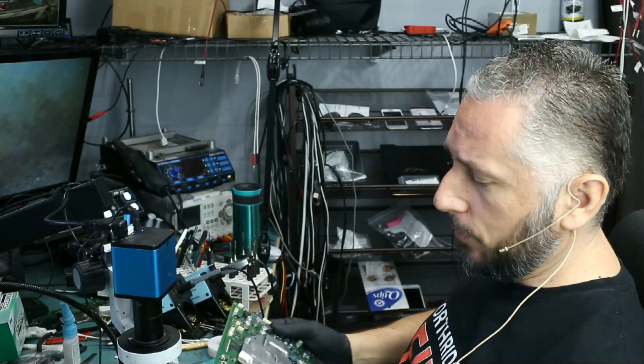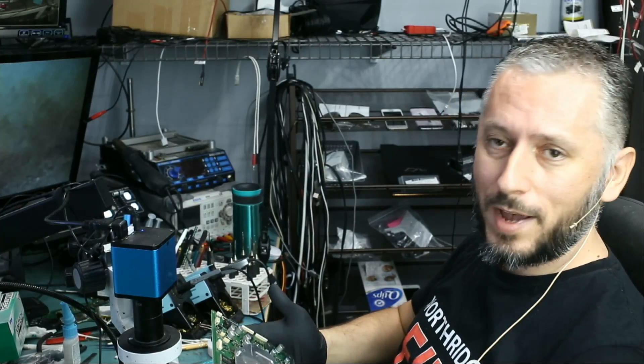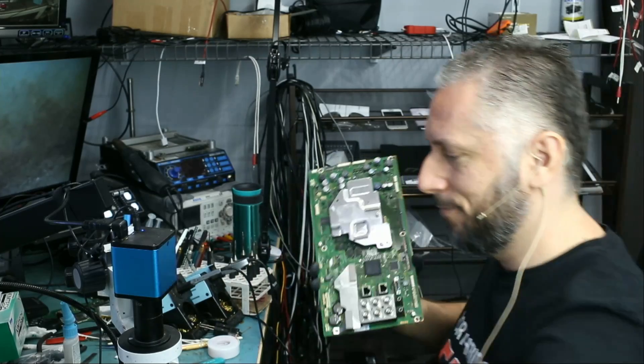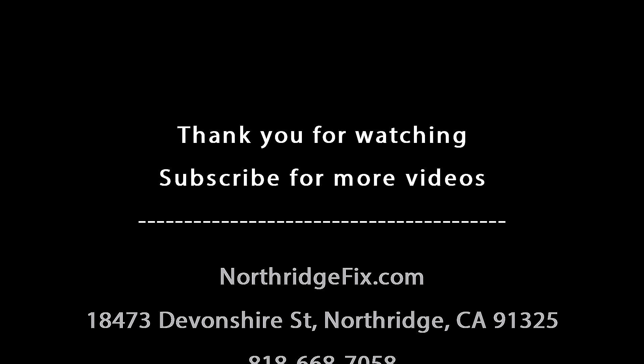It's a local drop-off. I hope you enjoyed the video — don't forget to like and subscribe. Leave a comment if you have any questions, and we'll do something else in the next video. Bye-bye.